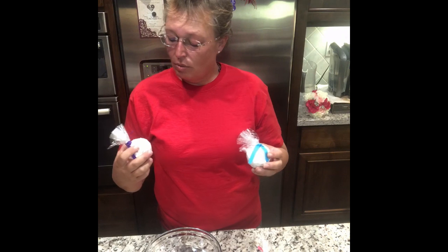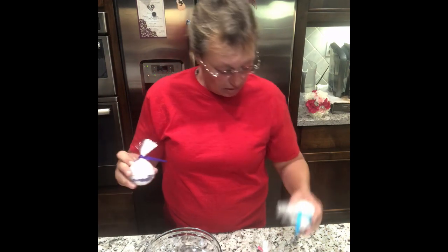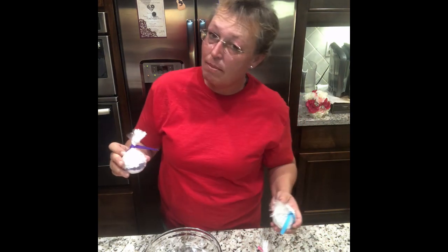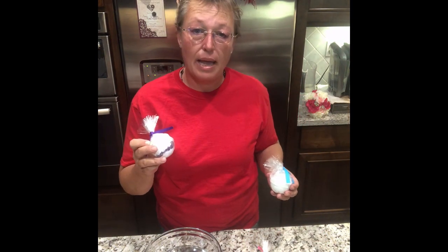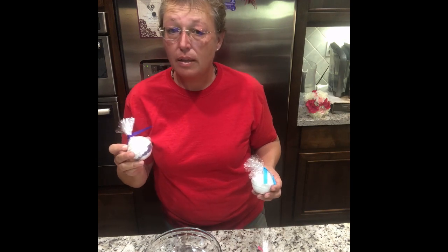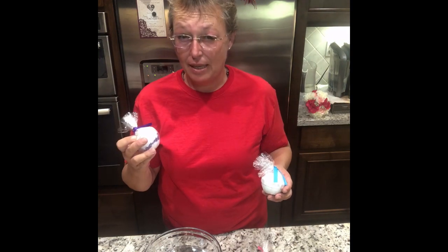I wanted to show you how the bath bombs look because they are fizzy bath bombs — they are not bubbly bath bombs. There is no SLS, which is sodium lauryl sulfate, and no SLSA, sodium lauryl sulfate acetate.